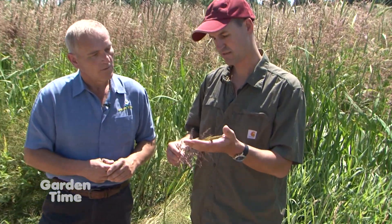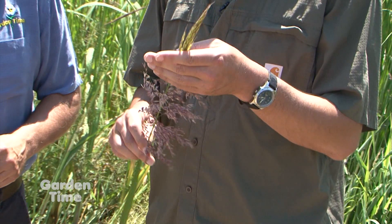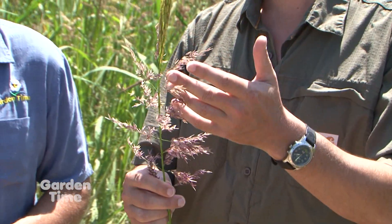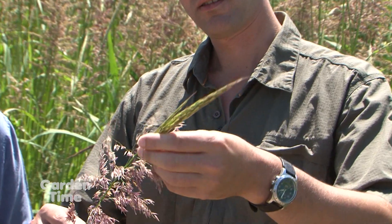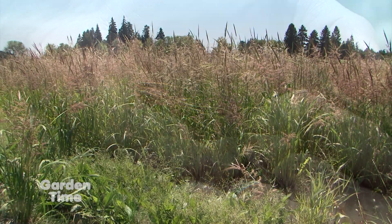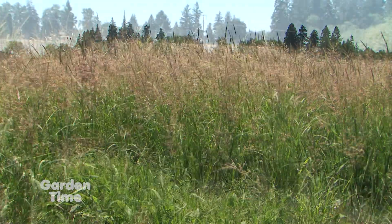This is wild rice, which is native to the Great Lakes region. It's an aquatic grass seed, so not even related to rice. But this is the flower on the plant, and this is where the rice actually grows. Am I right in saying it's the only Native American grain? It is the only North American native grain.